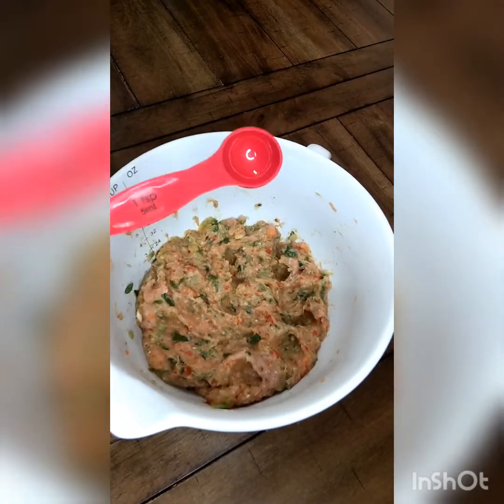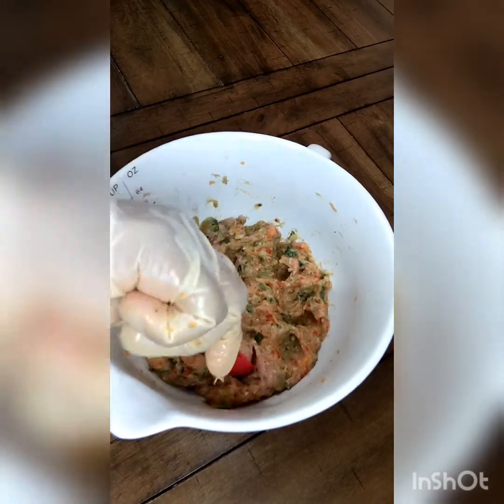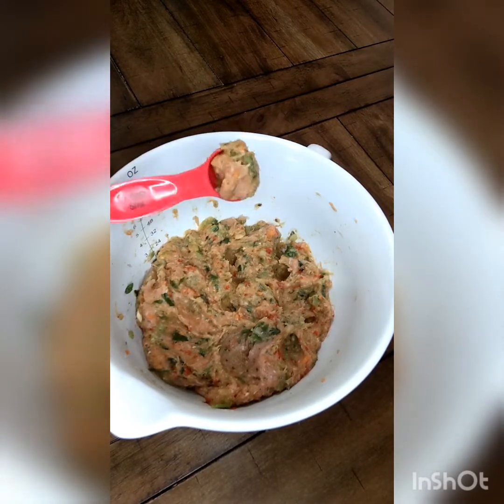The size meatballs I like to use, since these are for my toddlers, is about a teaspoon size. So I just use a teaspoon to measure those out.